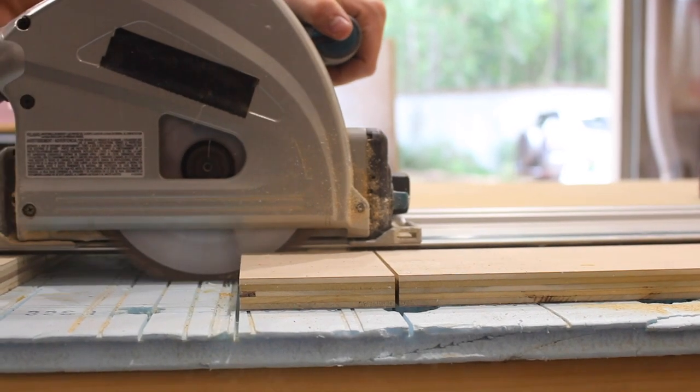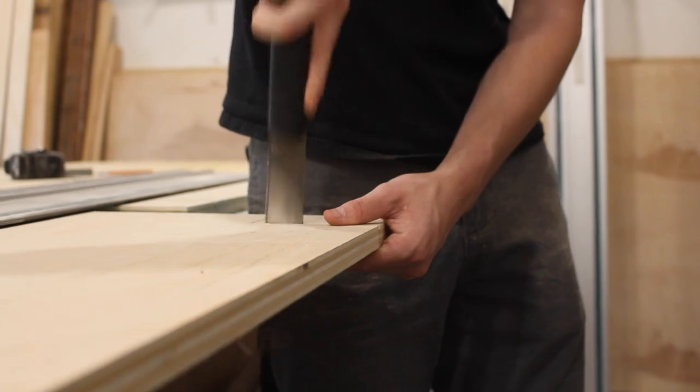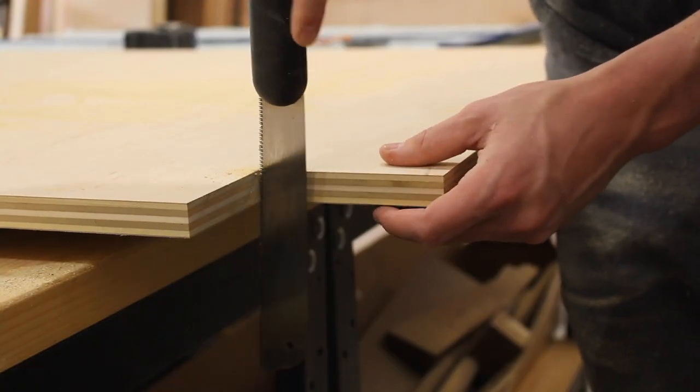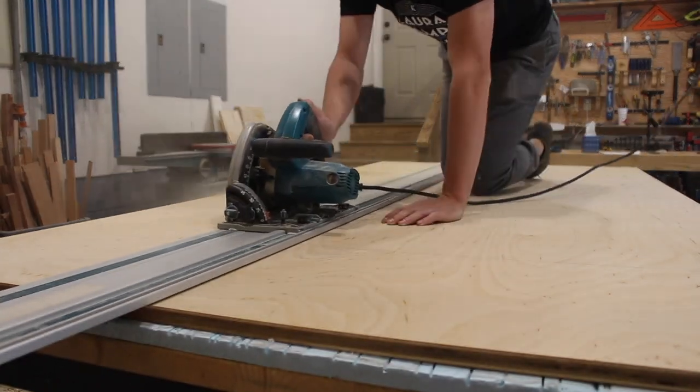Here we are making small passes using our track saw to create the foot kick at the bottom of the cabinet. We're going to go ahead and rip down another sheet of plywood to create the bottoms of our cabinets.